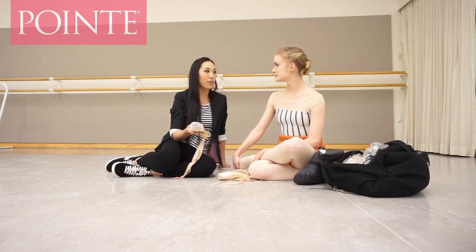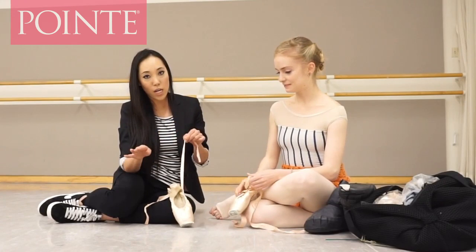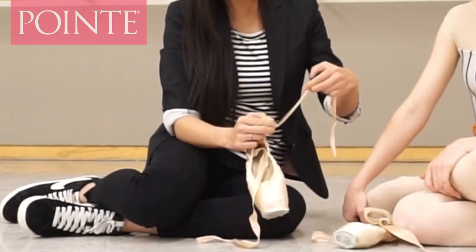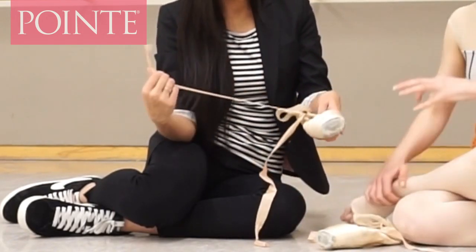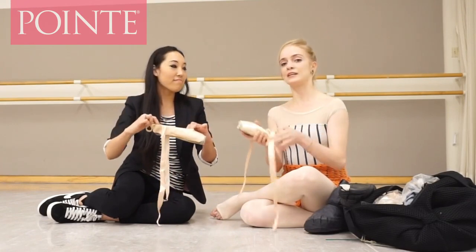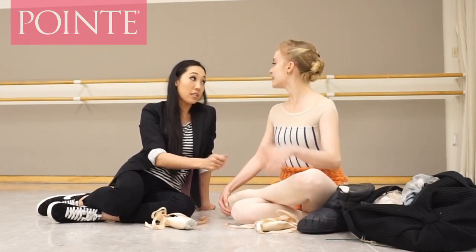I notice you sew your ribbon with the shiny part on the inside. There are several types of ribbon — an all-matte one and a satin one with shiny on one side and matte on the other. Sasha exposes the matte side on the outside. Is it aesthetics or function? Aesthetic — I don't like when the ribbons are too visible on the foot because it cuts the line of the leg. I also sew my ribbons really far back to lengthen that part of my foot, and it pulls up on the arch.